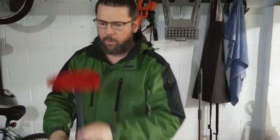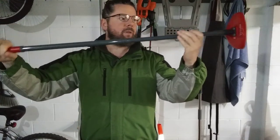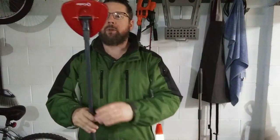Hey everybody, are you tired of the little O-Cedar skinny little flimsy spin mop handle? Well, I might have a solution for you.